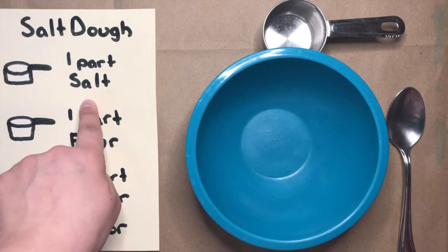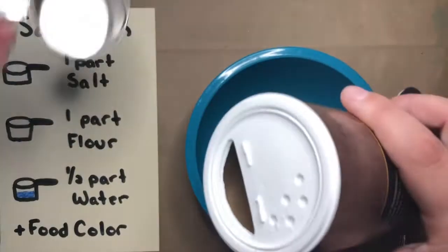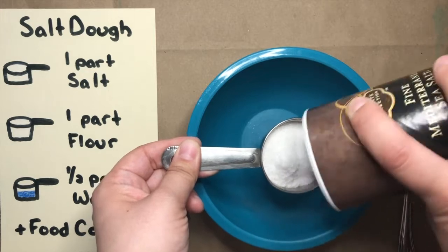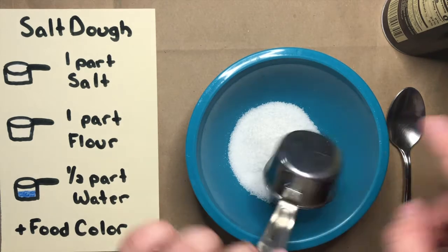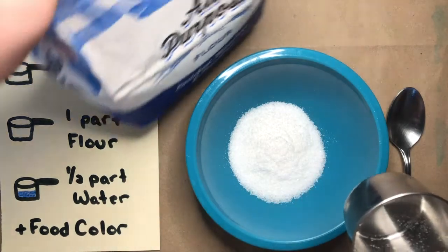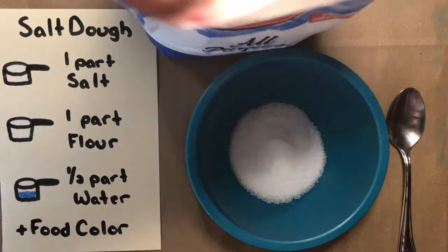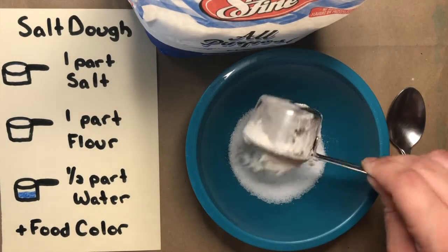So the first thing I'm going to do is get one part salt. That means I'm going to take my salt and fill up my fourth of a cup measure. Once I've filled it up, I'll dump it in the bowl. The next thing I'll do is get my flour. I'm going to scoop the same amount of flour as salt — so one-fourth cup salt and one-fourth cup flour.